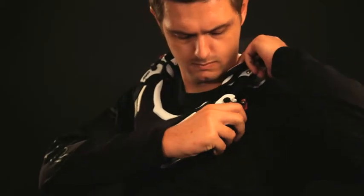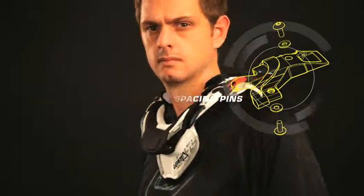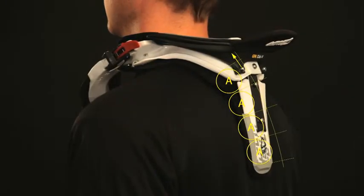Fit the brace over your shoulders. If there is a gap between the brace and the shoulder, adjust it using bigger spacing pins. Check the rear thoracic strut angle.